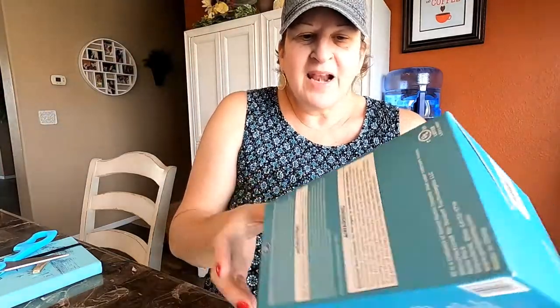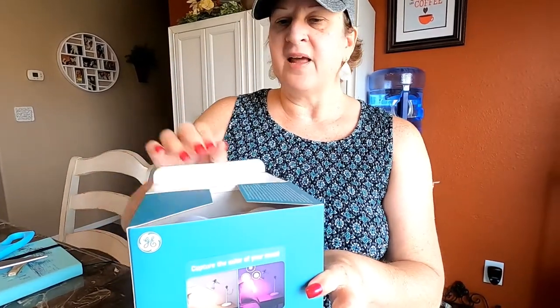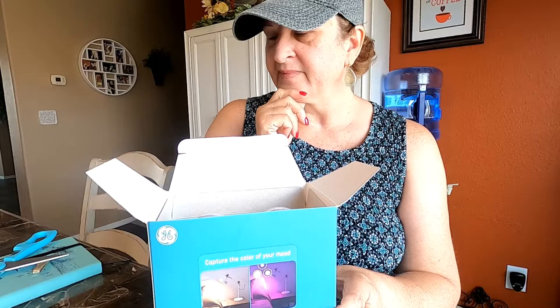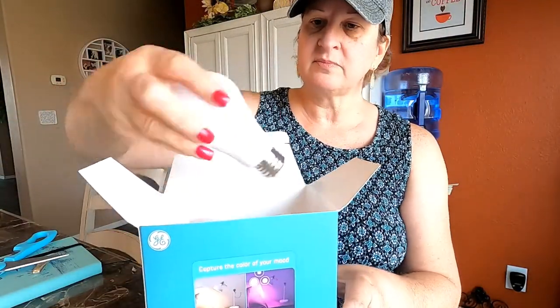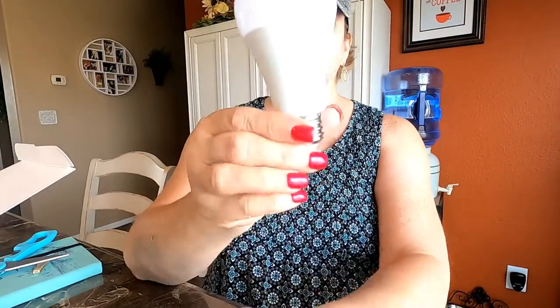But here's my light bulb — and you get two! Two bulbs. I think the price on this wasn't too shabby. It looks like a regular light bulb, which is cool.